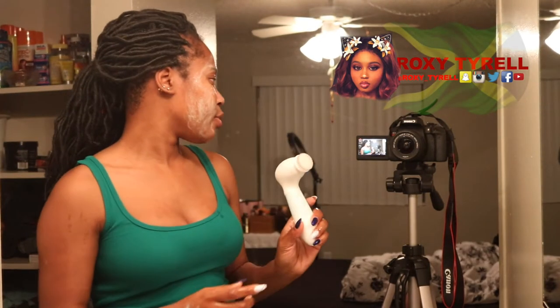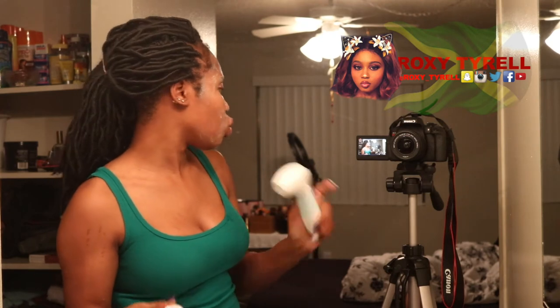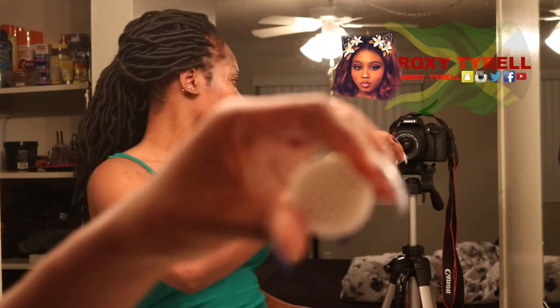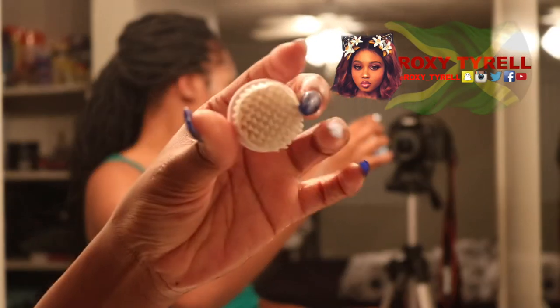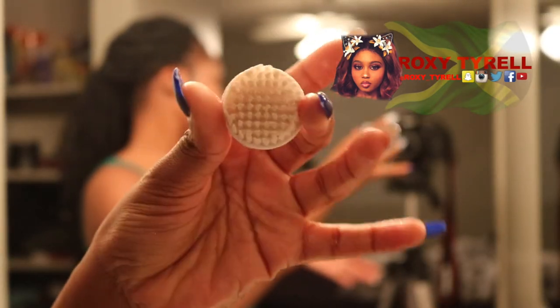Then I'm going to wet my brush, get it started, and go in circular motions with my brush. Once I'm finished I'm gonna remove the brush head. Even though it's waterproof — if I didn't mention that before, it is waterproof — I'm just gonna rinse it. This is what it looks like. I didn't have a lot of makeup on my face, so yeah.